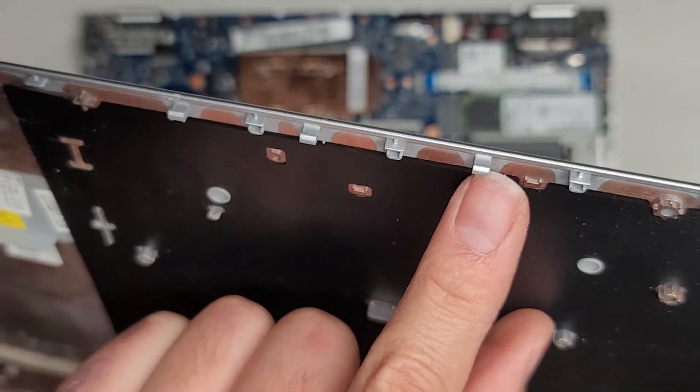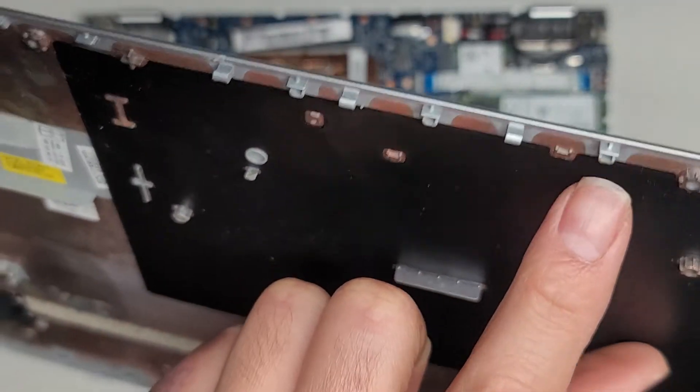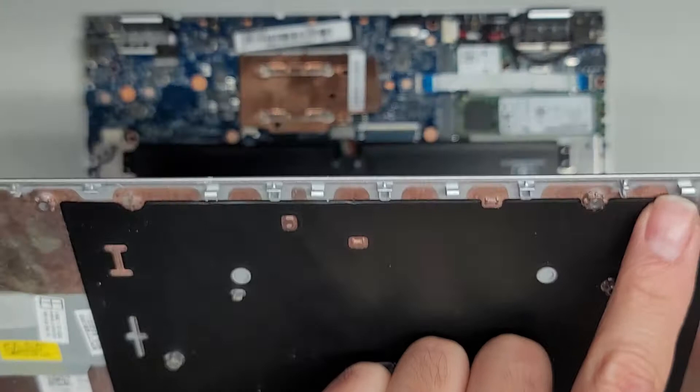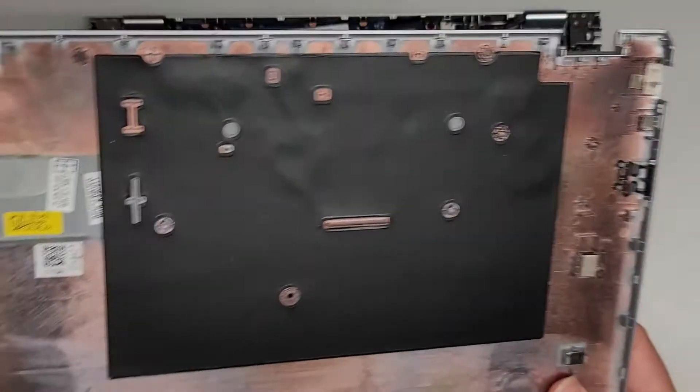Here's how the back clips are. There's actually five clips — they're kind of camouflaging. But looks like that worked, so we'll set this aside.